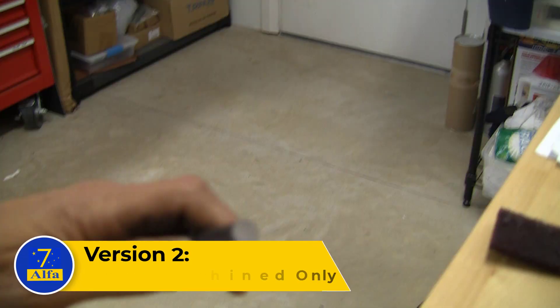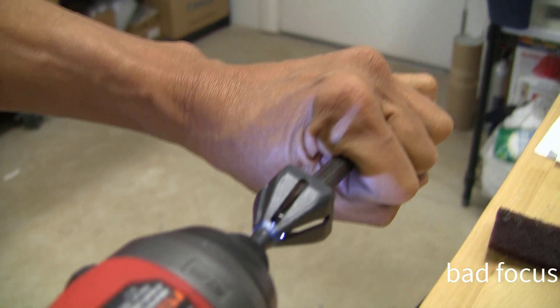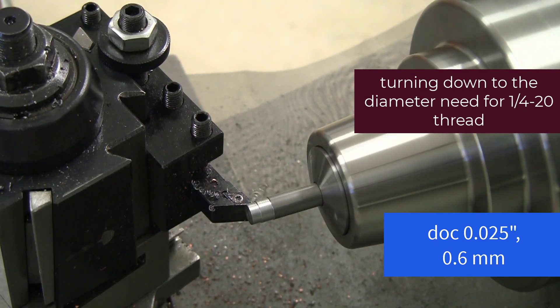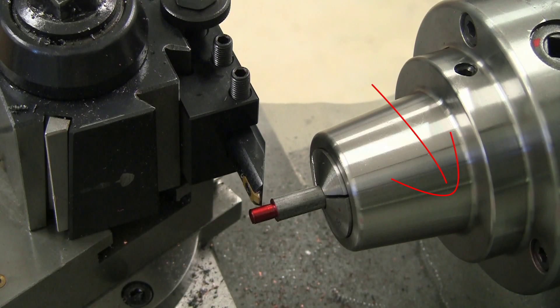As promised, here is the second version, which is done with machining only. We'll do some quick deburring. Next, we'll do some threading in reverse. Looks good.